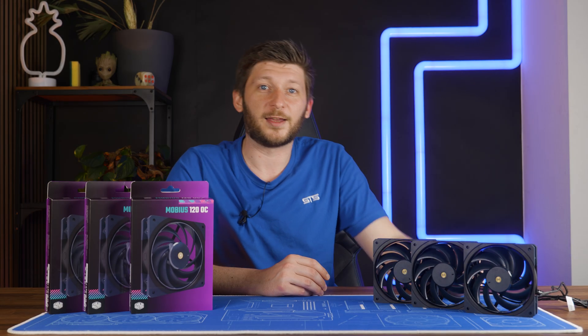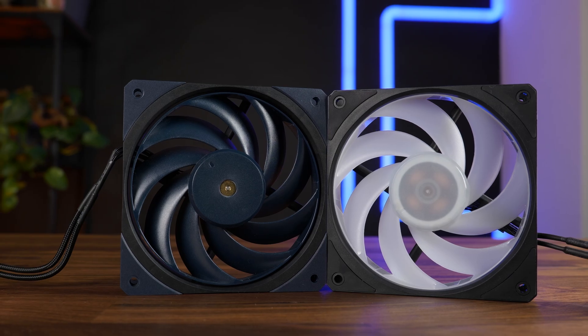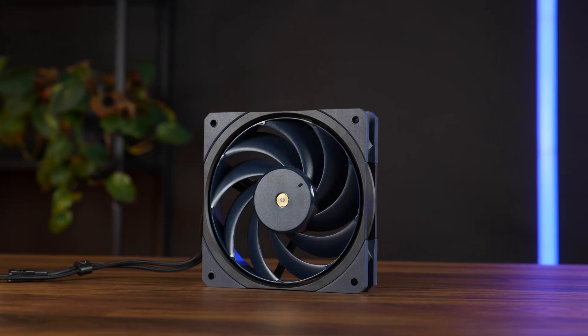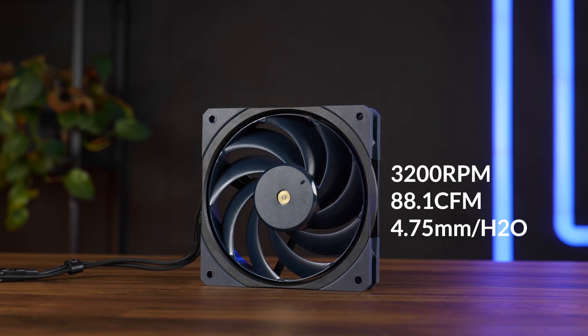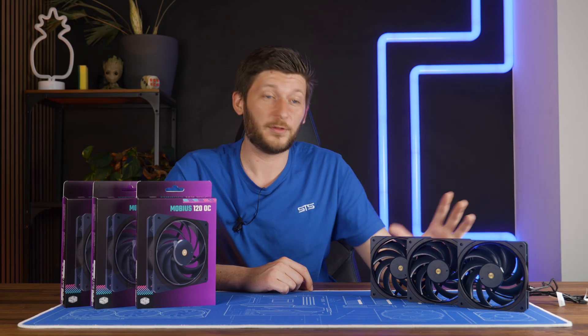But Cooler Master wasn't done with this fan. Meet the steroid-induced version of the already steroid-induced 120P — the Mobius 120 OC, now spinning at up to 3200 RPM whilst pushing 88.1 CFM at up to 4.75mm H2O. This thing is not for the easy jobs.